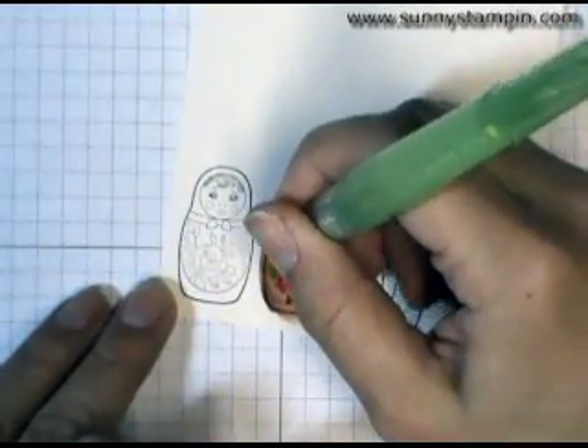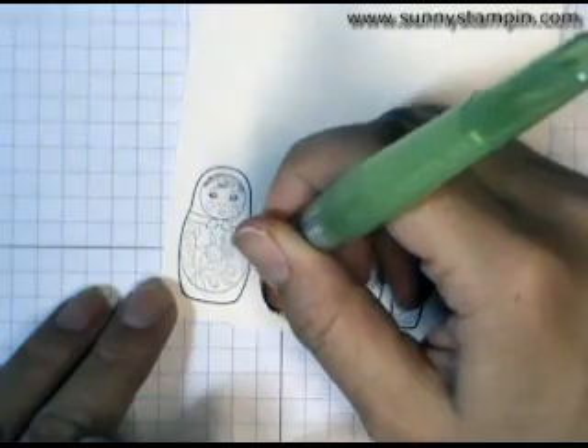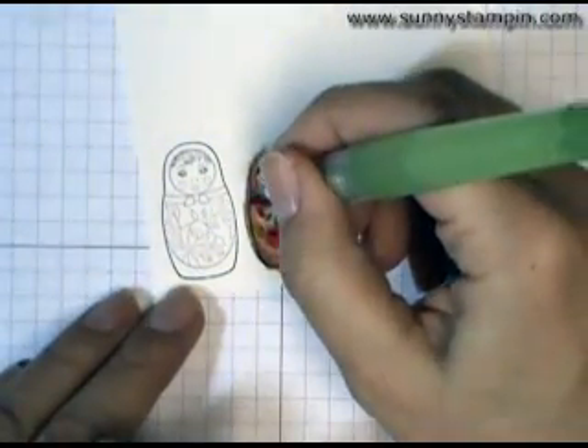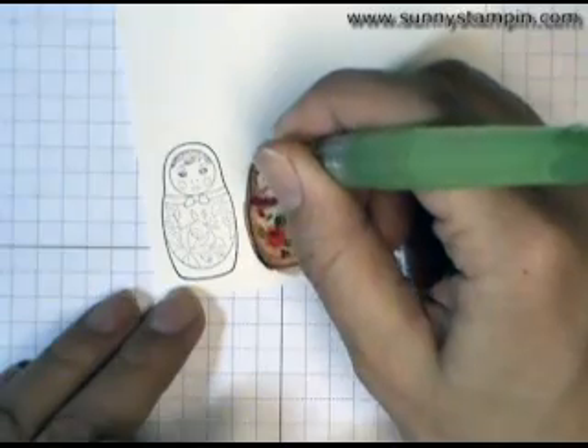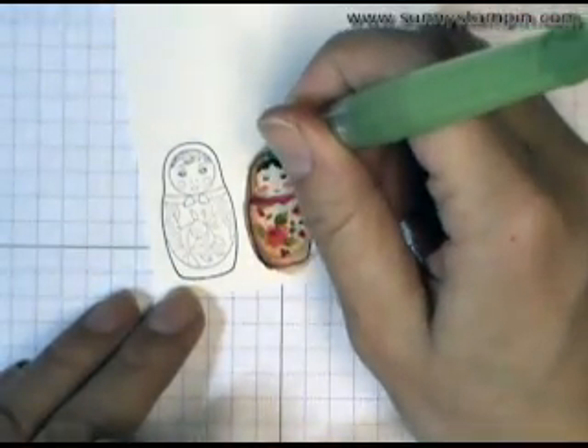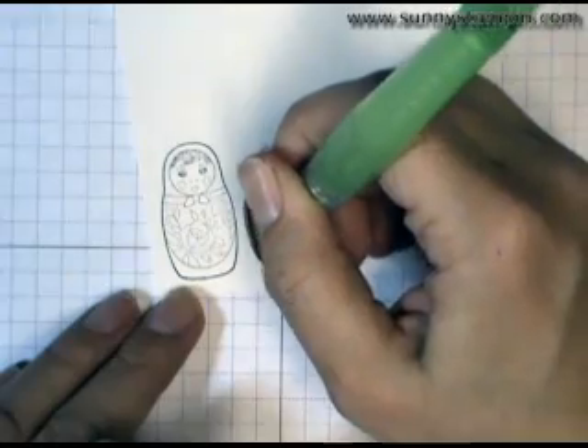I liked how it turned out in my card and I thought I would show you, because it's just a neat effect — it's different. There's no real right or wrong way to do watercoloring, and you can experiment a lot just to get different looks.